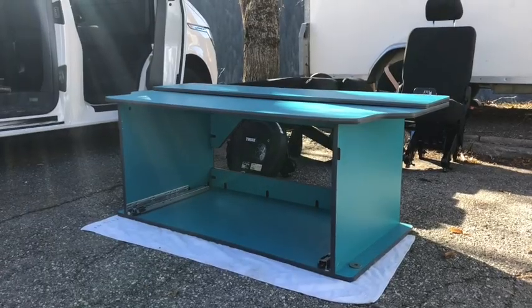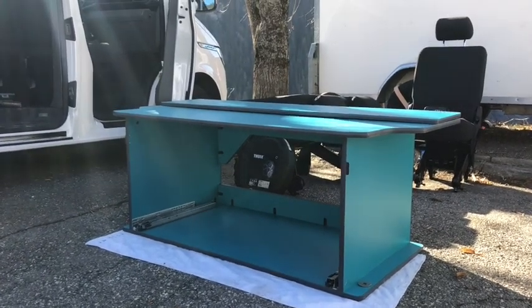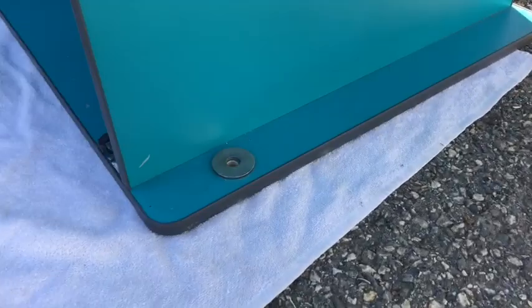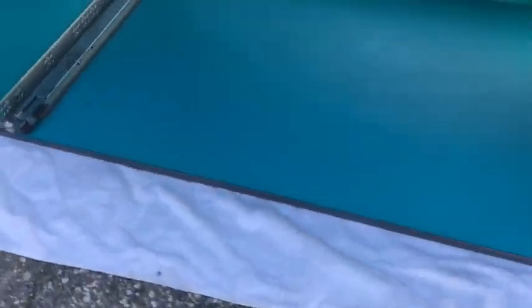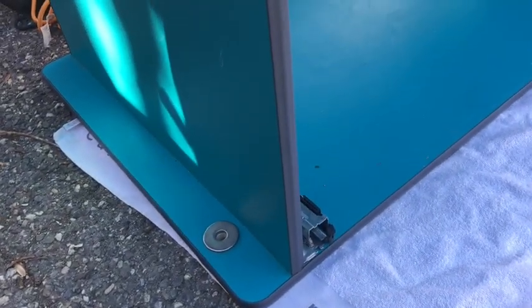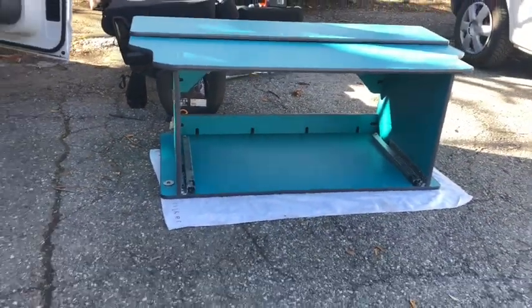We're going to do that on all four points. Okay, so we've removed all four screws and popped them away. Here is the outside part of the pod that we're going to put in first.